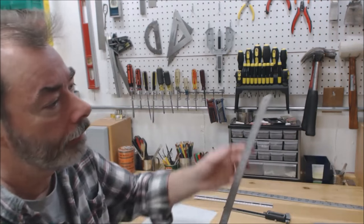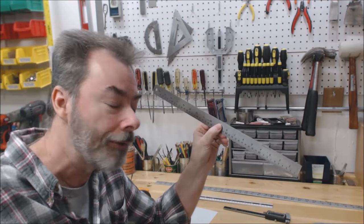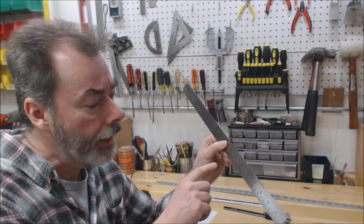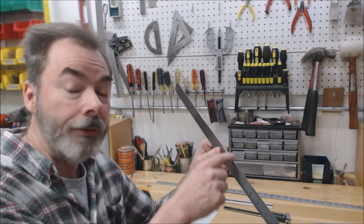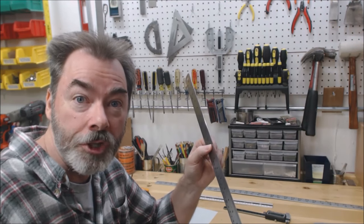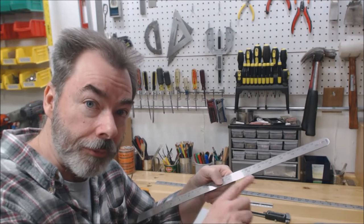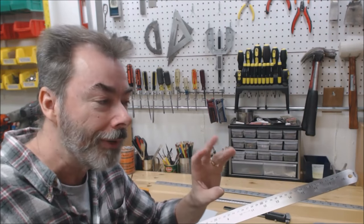Another tool that just looks like a simple steel rule — I actually got two from Amazon, I'd guess 10 to 15 dollars. One is a foot long and one is 18 inches long. Both are very handy: their edges are milled very well, allowing me to check for straightness, check whether there's a fret out of alignment, and so on. One side has fractional inch measurement and the other side is millimeters.